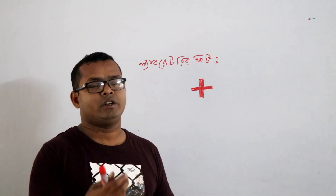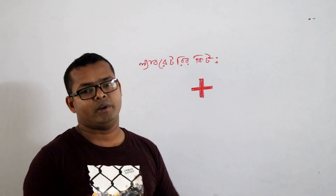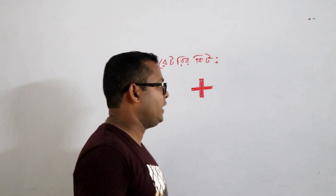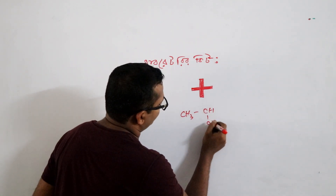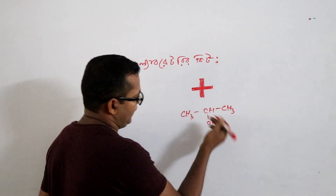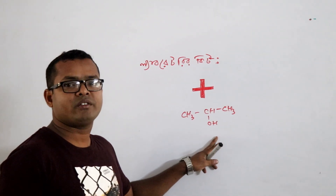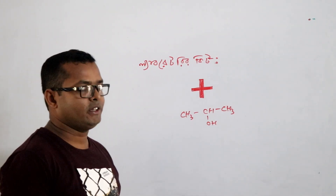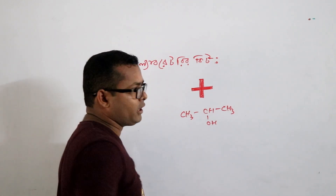This is isopropyl alcohol, 70% isopropyl alcohol. CS3, which is an isopropyl alcohol, 70%.